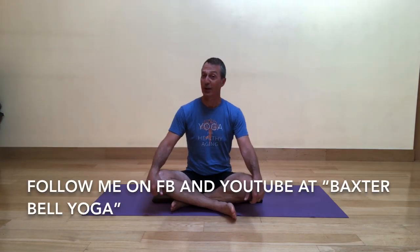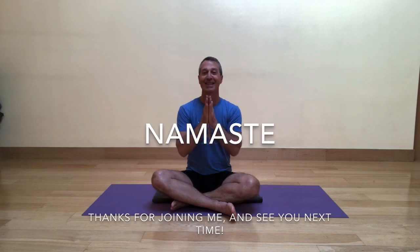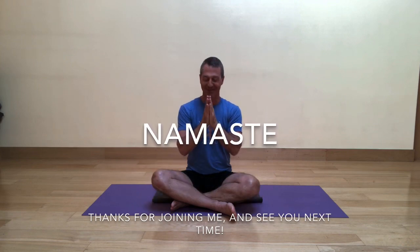Thank you so much for joining me today. Don't forget you can continue to follow me on Baxter Bell Yoga on both Facebook and YouTube. Until the next time, keep those boats safe. Namaste.